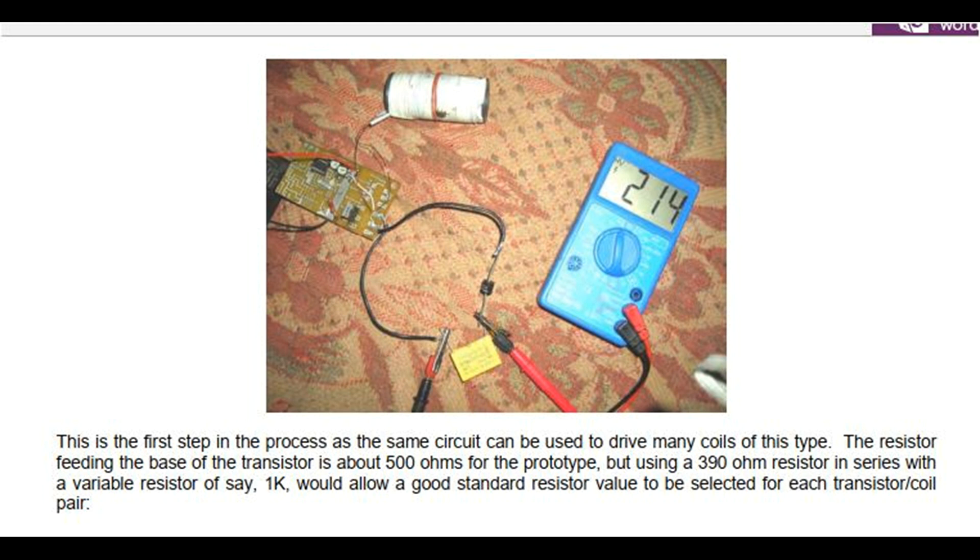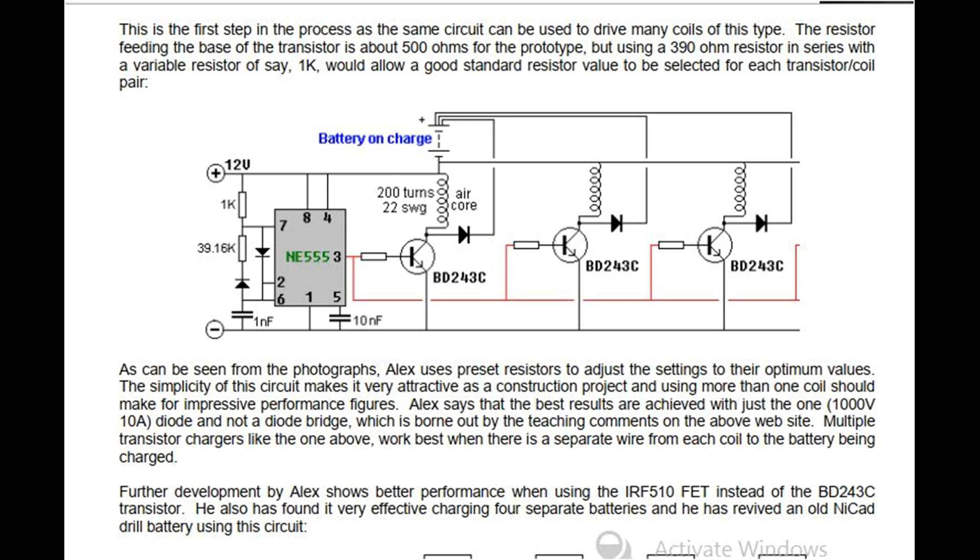The resistor feeding the base of the transistor is about 500 ohms for the prototype, but using a 390 ohm resistor in series with a variable resistor of say, 1 kilo ohm, would allow a good standard resistor value to be selected for each transistor-coil pair. As can be seen from the photographs, Alex uses preset resistors to adjust the settings to their optimum values. The simplicity of this circuit makes it very attractive as a construction project and using more than one coil should make for impressive performance figures.